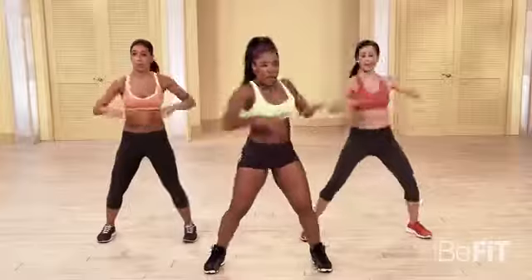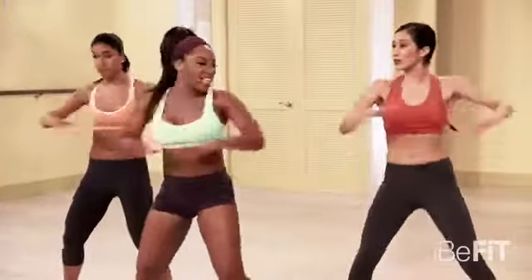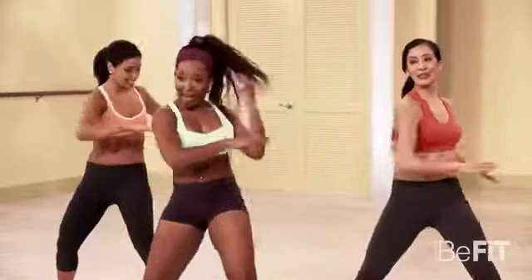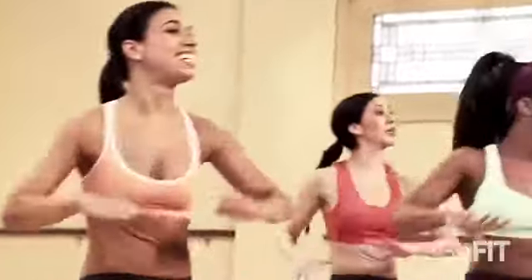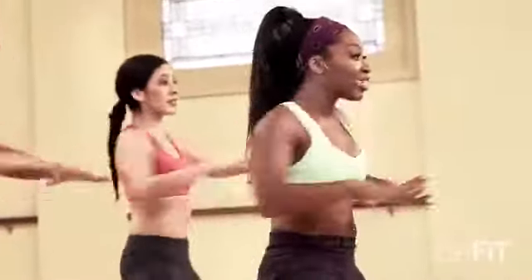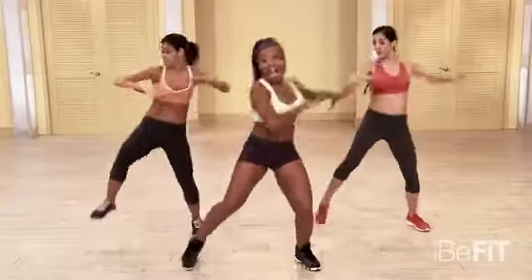Other side — twist it. Five, six, seven. Go. Yes. Come on. Twist it, ladies. Let's go. Don't you give up. You got this. All right, add in that knee. Five, six, here we go. Twist, twist, twist, knee. Twist, twist, knee.